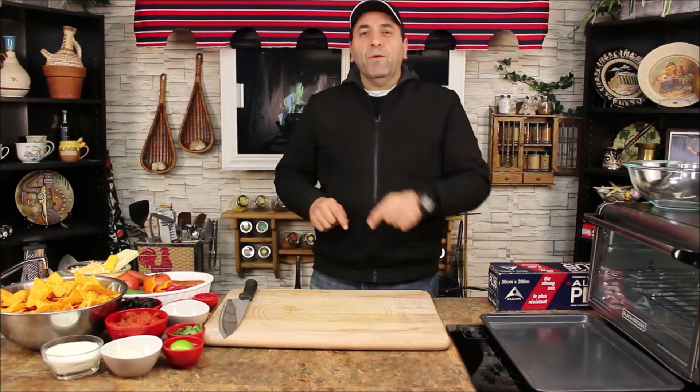Hello everyone, how are you today and welcome to Let's Cook It. Today we want to make nachos — the Dorito Nacho Supreme.